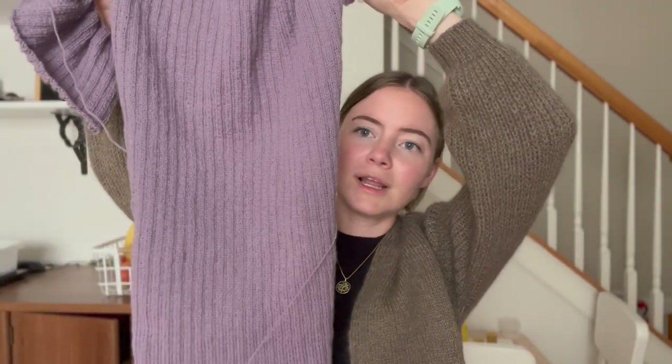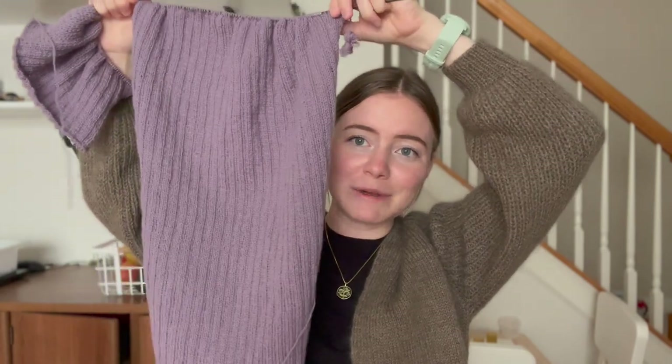My last work in progress — well, I have two more. This is my Going Cardigan. I finished the back panel. This is the longest sweater I've made in my life.